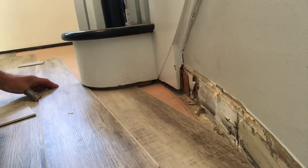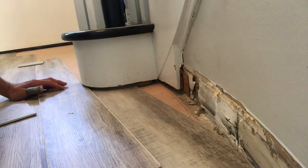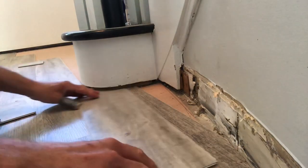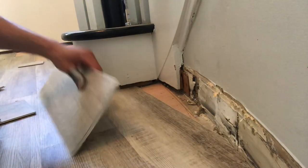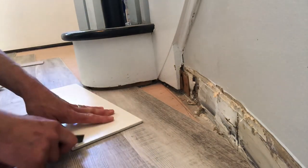So you found yourself in a corner installing some vinyl plank flooring and you have a funky curved wall that you have to cut it to. In this video I'm going to give you a quick trick you can use to go ahead and cut that plank to perfection and get it installed.